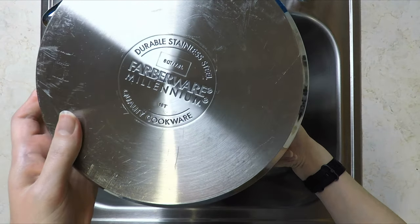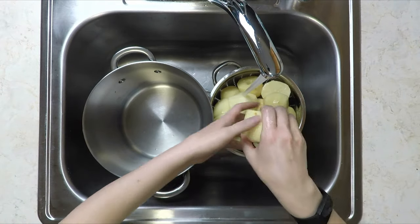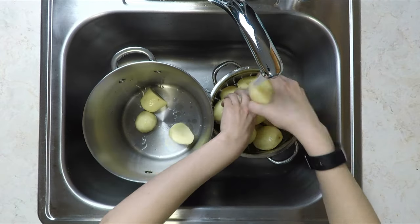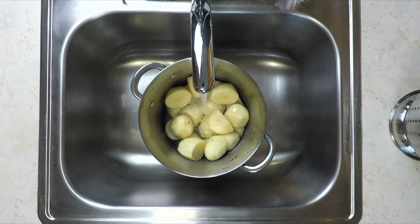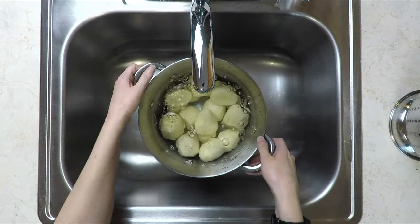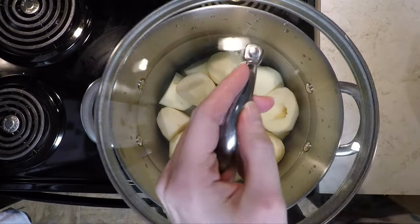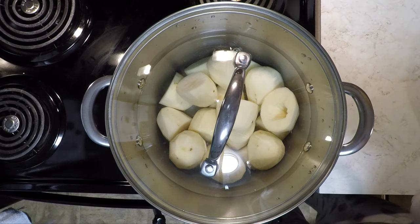To cook the potatoes, you will need an 8-quart pot. Give the potatoes a final rinse before transferring them over to the pot. Then add enough water so that there is about an inch of water above the potatoes to make sure they stay completely covered during cooking. Be sure to dry off the bottom and sides of the pot before placing on the burner. Move the pot to a large burner, cover, and turn the heat on high to bring the water to a boil.